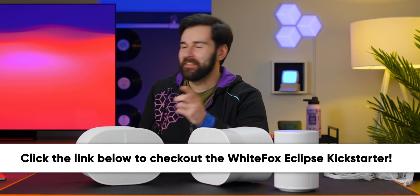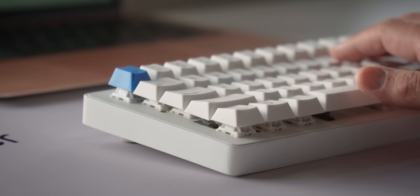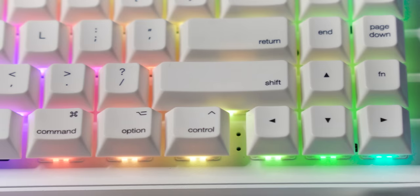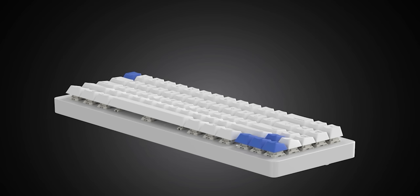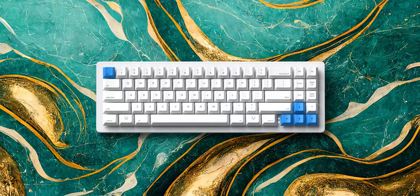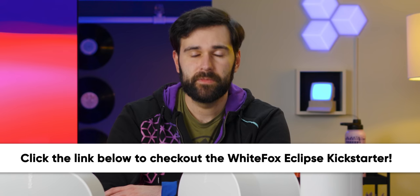Thanks to Alpaca Keyboards for sponsoring today's video. Alpaca Keyboards' newest keyboard, the White Fox Eclipse, features an iconic design based on the original White Fox that helped popularize the 65% layout. It has gasket mounting, programmability, Bluetooth, RGB, and Cherry Profile PBT keycaps. It's also the first keyboard to feature hot-swappable cases, thanks to its magnetic gasket mounting system. There are options for a custom CNC aluminum case in both low and high profile designs, and the keycap set is compatible with both Mac and PC.